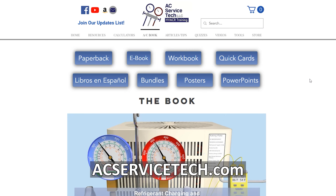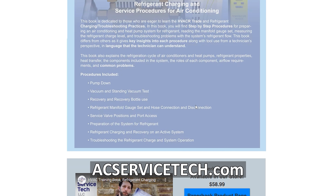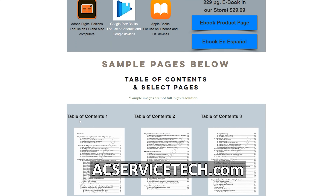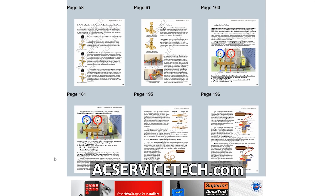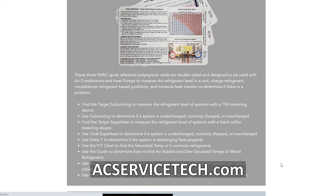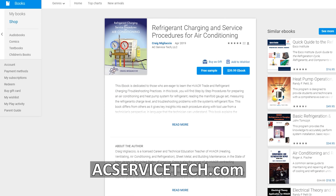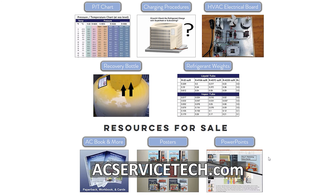If you want to learn more about troubleshooting air conditioning systems, check out our Refrigerant Charging and Service Procedures for Air Conditioning book. We cover checking the charge, preparing the system for refrigerant troubleshooting, verifying proper airflow, and many scenarios with step-by-step procedures. Find the full outline at acservicetech.com/acbook. We also have a thousand-question workbook with an answer key and quick reference cards for the field. All resources are available at acservicetech.com/store and on Amazon, with an ebook on iTunes, Google Play, and our website. Check out all the free resources — podcasts, calculators, articles, and quizzes — at AC Service Tech Channel.